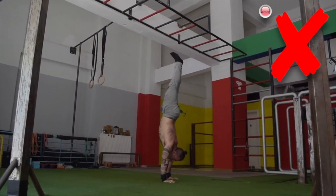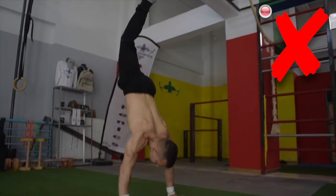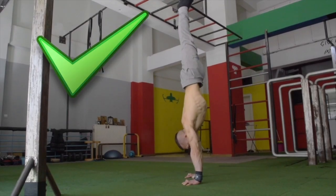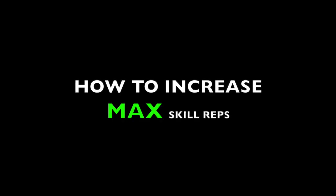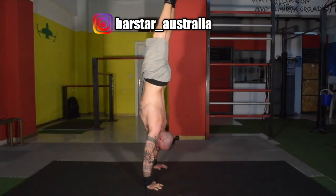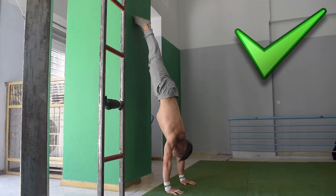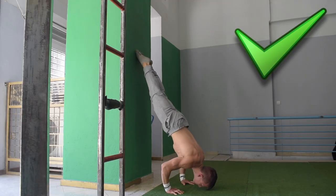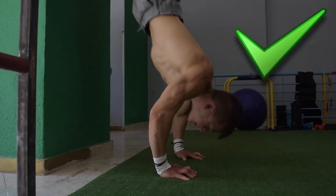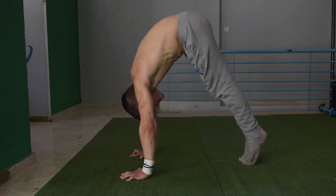The same applies to the handstand hold — we are always looking for quality over quantity. Now let's move on to how to increase your max reps for skills. If your goal is to perform a perfect form handstand push-up, we must train this exercise from all angles, similarly to how we did with the statics. You can use the wall to remove the balance aspect and focus strictly on form and engagement of the hollow body. We can further accessorize the exercise by performing pike push-ups, which is beneficial for increasing awareness of the correct movement pattern.